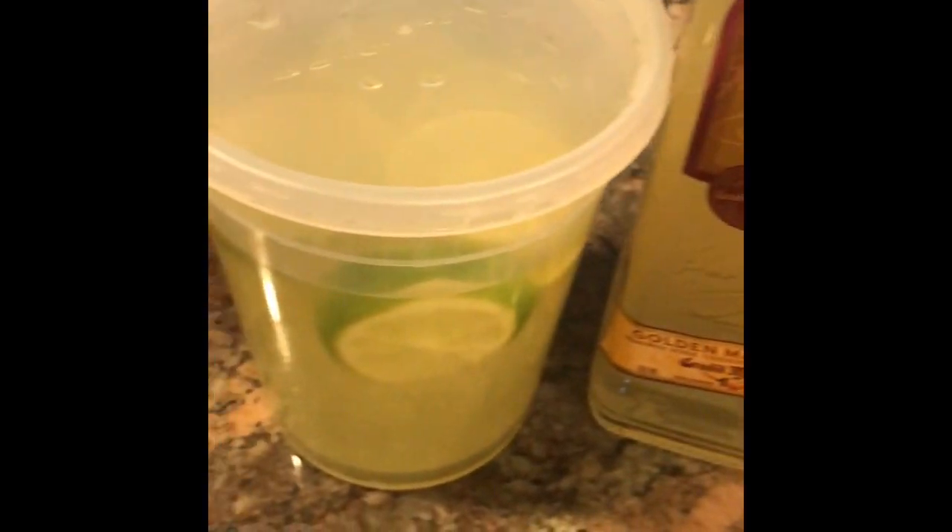My daughter went and got us some margaritas. This is just a regular margarita but it has lime in it. And then we've got some Jose Cuervo in the house, and then we've got strawberry. Look at that, you guys — one of our local bars was selling the margaritas. Yes, we got those.